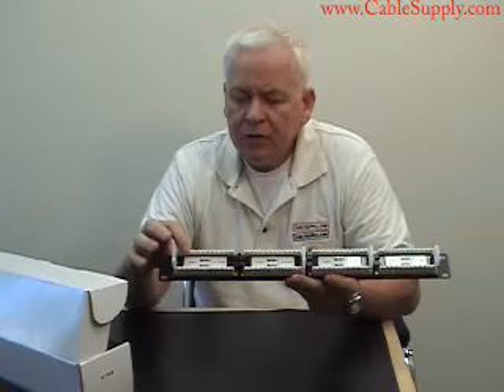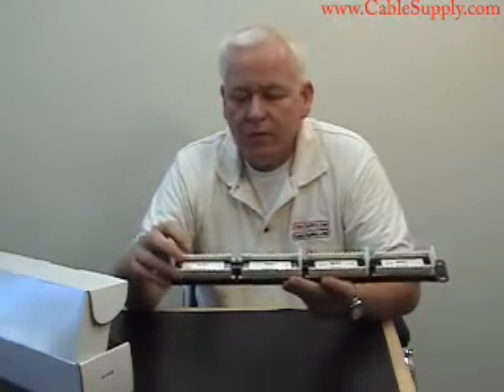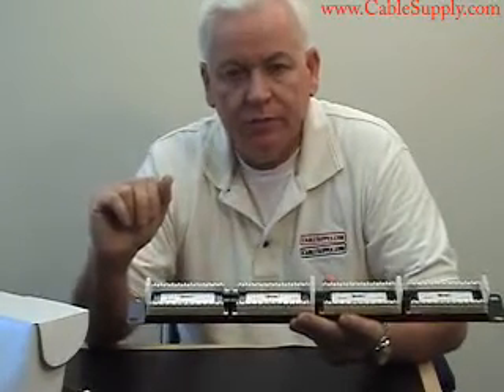On the back, it's a 110 — your standard 110 punchdown — and you have a color code that helps you with the punchdown, showing where and how you would punch down the cables.